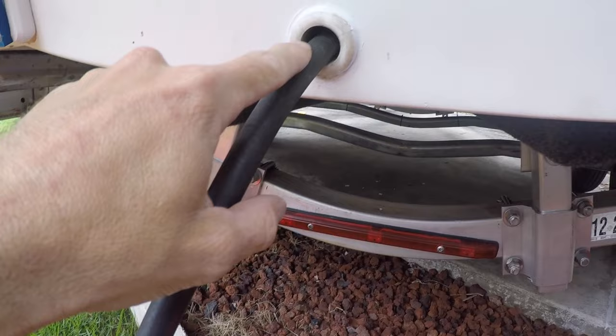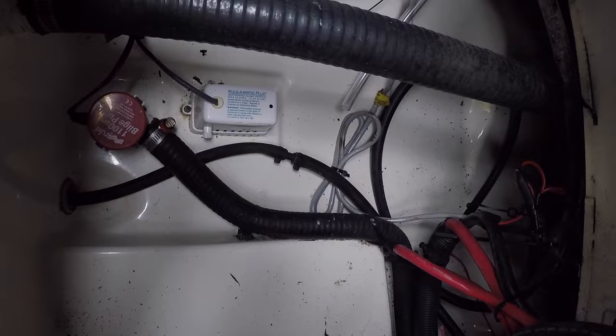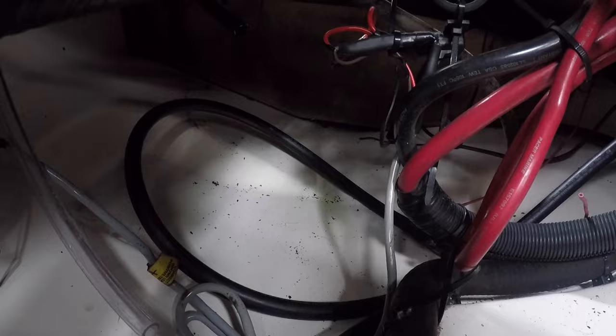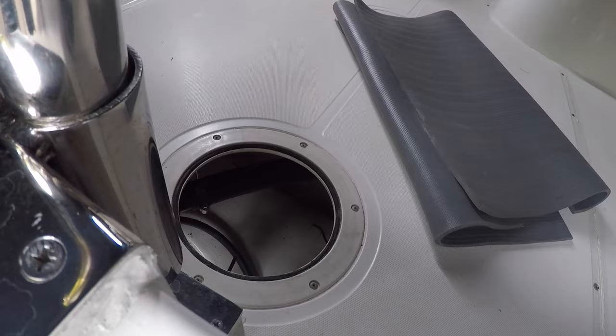I fed my fuel line through my drain plug hole. My fuel line goes right to my fuel tank, which is below the deck — right underneath there. As I said, the key to this whole thing is making sure your fuel line, whatever point it starts at, just continually and gradually goes down. This fuel line is probably about seven or eight feet long, which just goes to show you that gravity does the work.